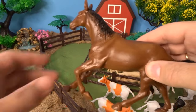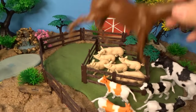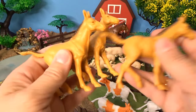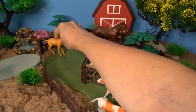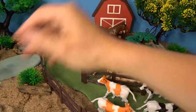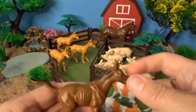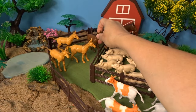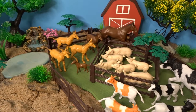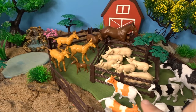Next we'll put some horses inside the fence. Look at this big brown horse — put that in the back here. Now we have three horses in this color; they can be walking out in the pasture. We have this brown horse here and this tiny horse here. We'll put this brown horse by the bigger brown horse, and we'll put this little one right down here. Lots of different sizes and colors of horses, as well as the cows and pigs.